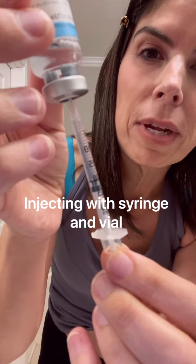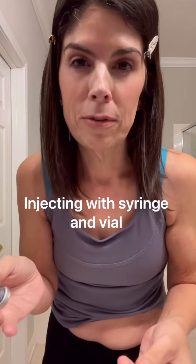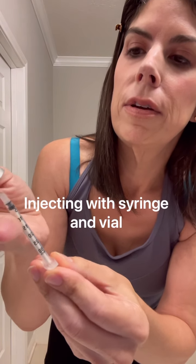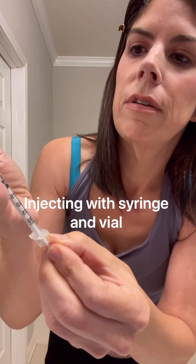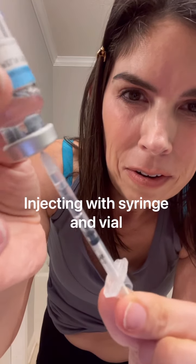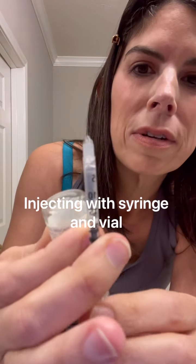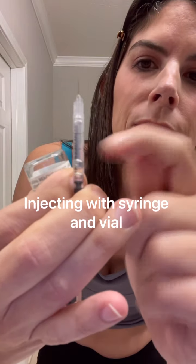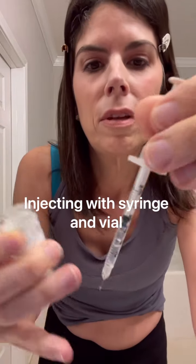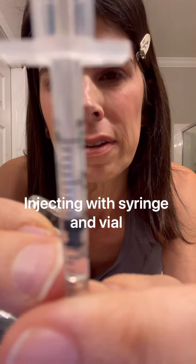If you're not yet seasoned at this, you may get some air bubbles in your syringe. You might think, 'I don't want to inject air into my body' — but injecting a small amount of air into subcutaneous fat won't hurt you. Still, you can tap the syringe and push the plunger slightly to expel the air bubbles out the top.